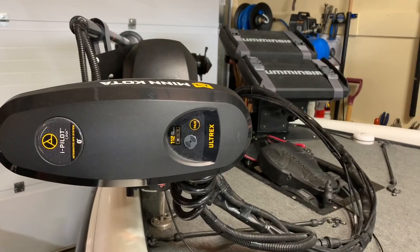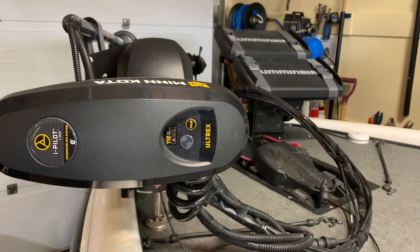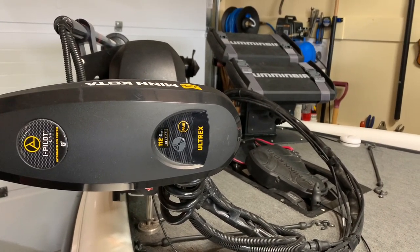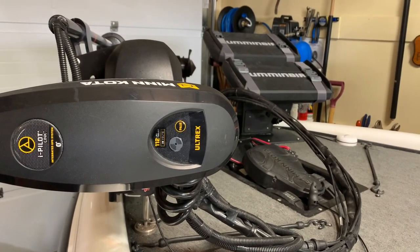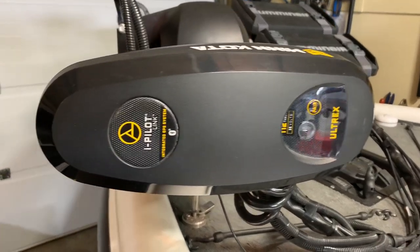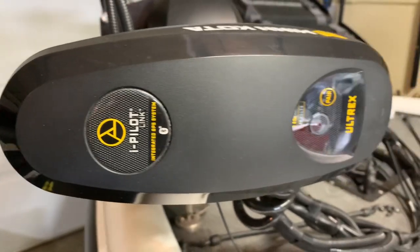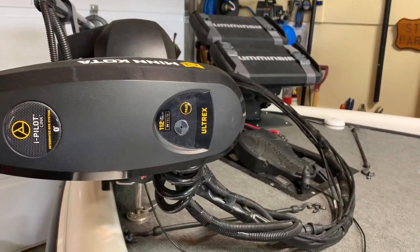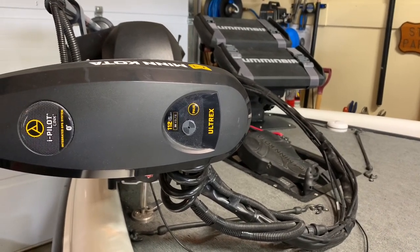This video is designed to provide helpful hints for those of you trying to put together a Humminbird Minn Kota package that will allow you to benefit from networking features. Let's check out my boat to give you an example of how to set up a network using Helix units. A Minn Kota trolling motor with iPilot Link is the key to the whole system, allowing you to connect your Humminbird units via Ethernet cables.